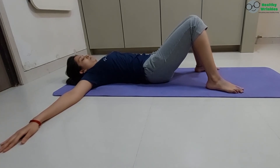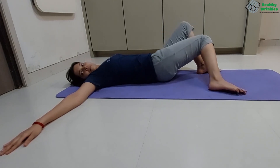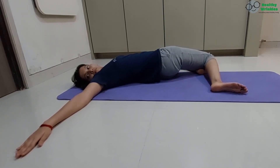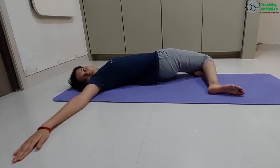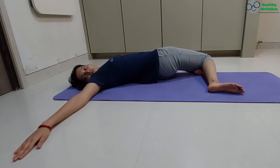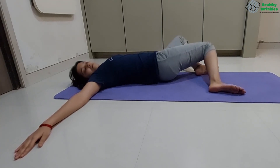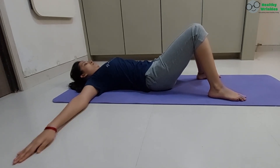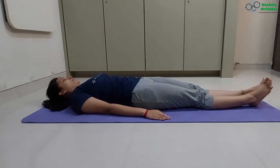Exhaling, twist your lower body to the left and upper body to the right. Legs falling together to the left. The right knee touching the left ankle. Gazing the right thumb. Suspend your breath, 5, 4, 3, 2, 1. Inhaling, return to starting position, 2, 3. Exhaling, straighten your legs, release your hands and relax.